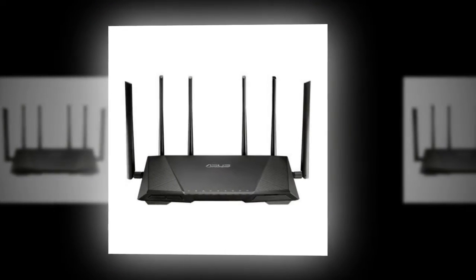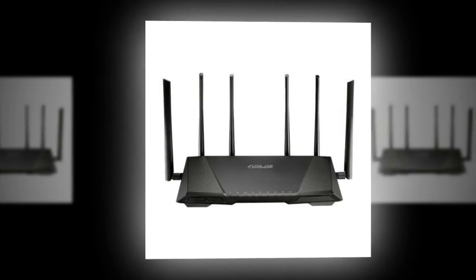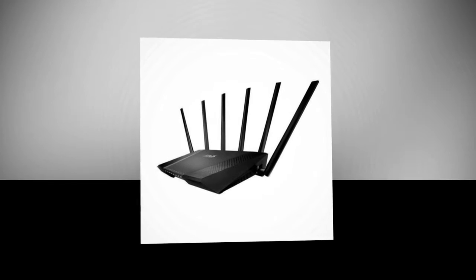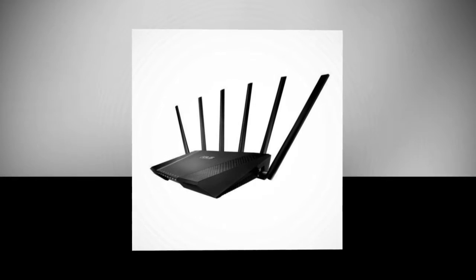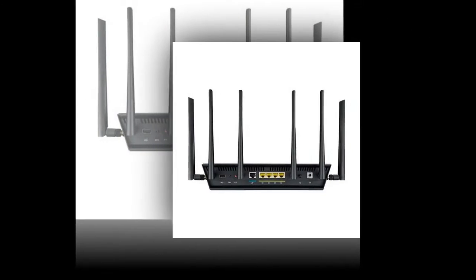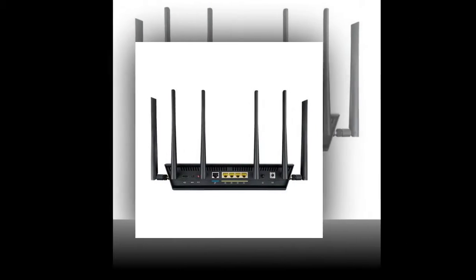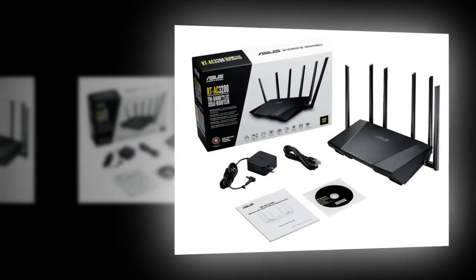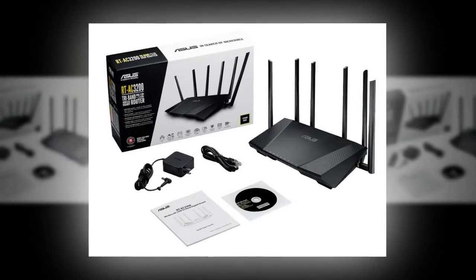The RT-AC3200 is built for network enthusiasts who enjoy top-tier hardware. The router is incredibly fast in almost all the tests we have done on it, and has really good performance over Wi-Fi with respectable range. The router also has an incredible web interface that makes it easy to set up; however, newcomers should know that the extensive list of features might confuse them a bit.